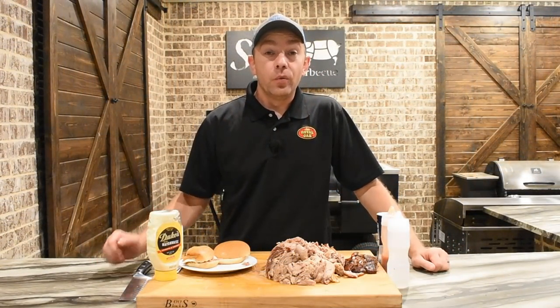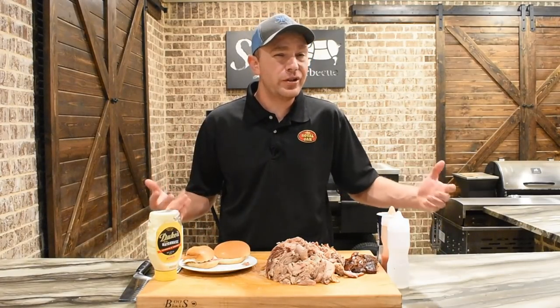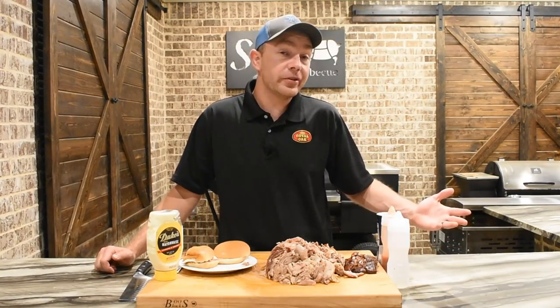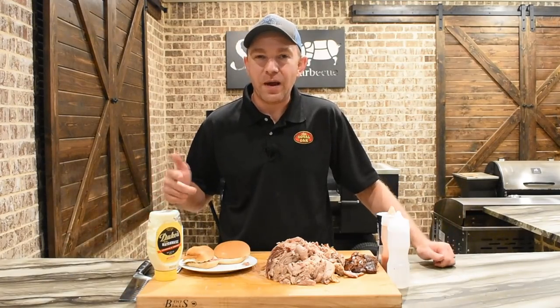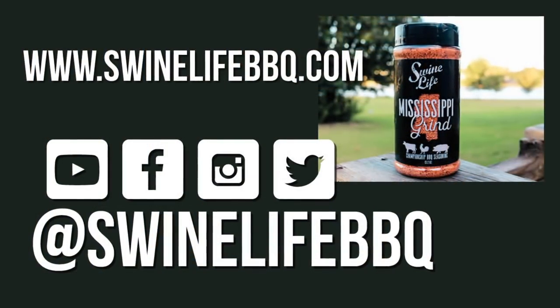That's a wrap for us today at Swine Life. We appreciate y'all checking this video out — give this recipe a try. If you want just good eating pulled pork, this is where it's at. If y'all got any questions, shoot us a message on Facebook or Instagram. And as always, like and subscribe to the channel. We'll see y'all next time. I'm going to get over on these skins.